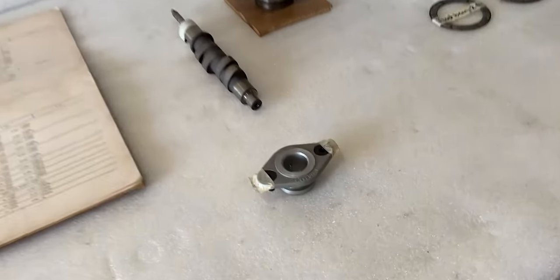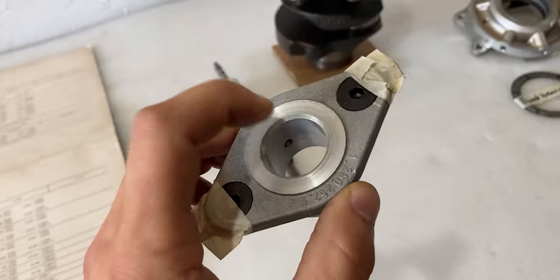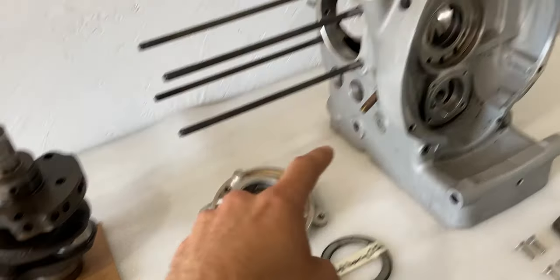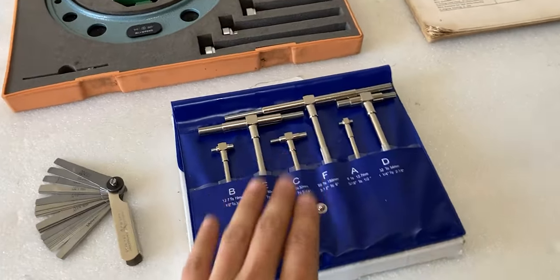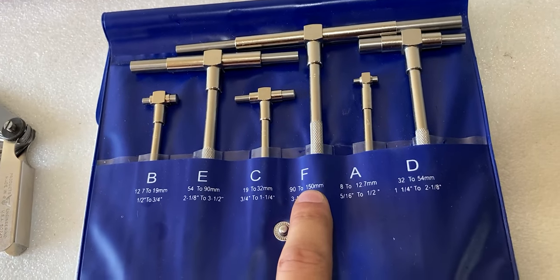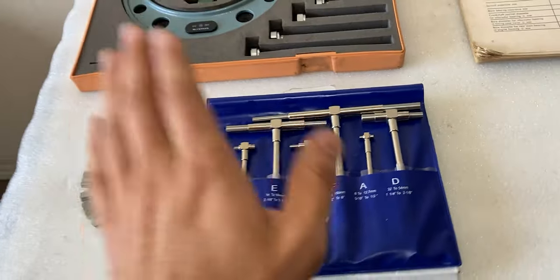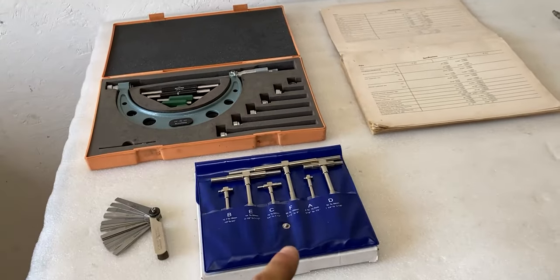Now if you want to measure inside diameters — for instance on this camshaft flange or the main bearings inside the block — we will be using the telescoping gauge set. This set runs from 8 millimeter all the way up to 150 millimeter, or five-sixteenths all the way up to six inches. This set will be good enough for all the components on this table.